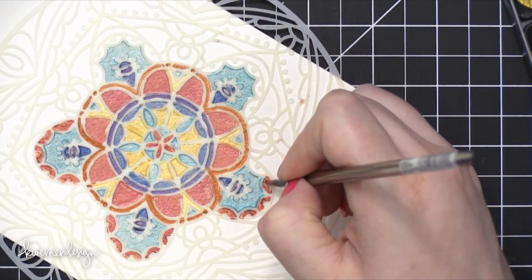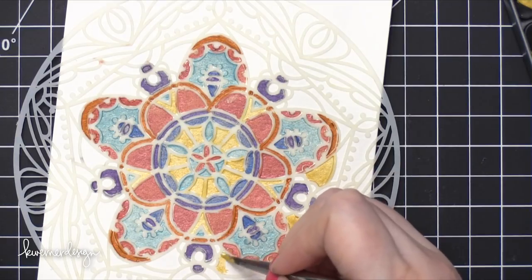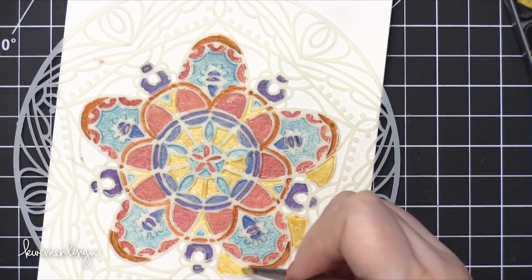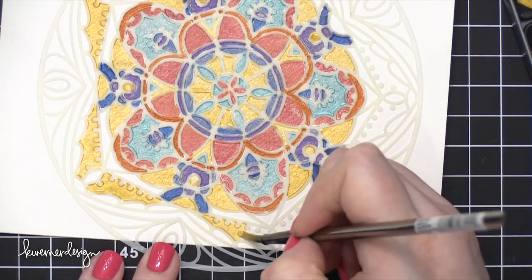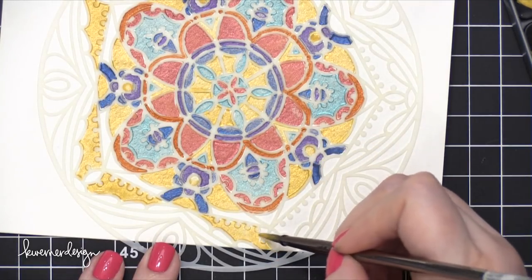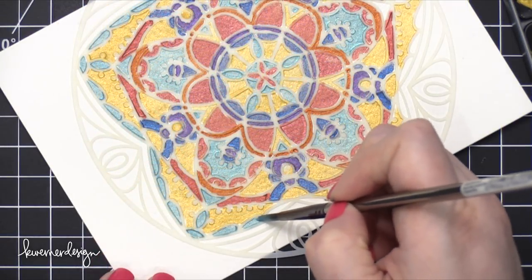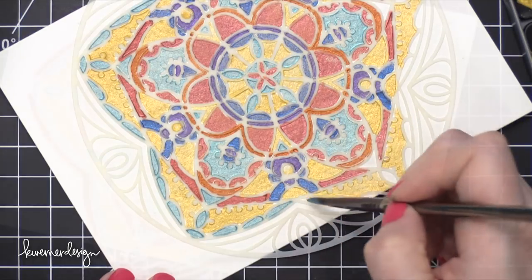One of the reasons why I'm able to get such intricate areas is because the Fine Tech paints are rather thick. I am going to do another test with some more loose, watery watercolors, but I did want to show you this kind of playtime example that I was working on before I created the card for today, because I thought this turned out really, really cool, even though I don't have a finished card example for you.